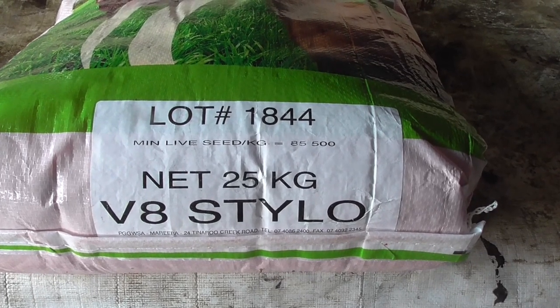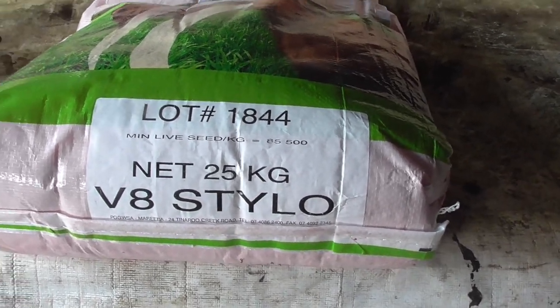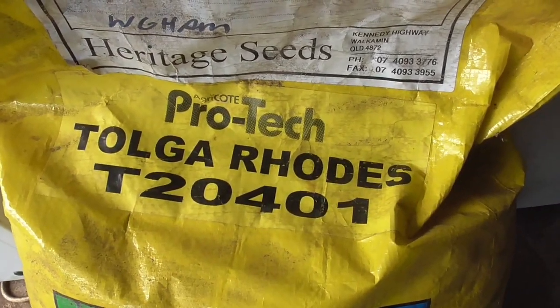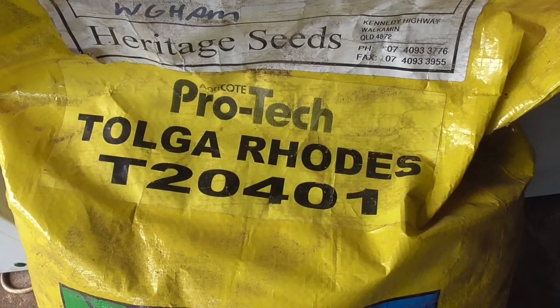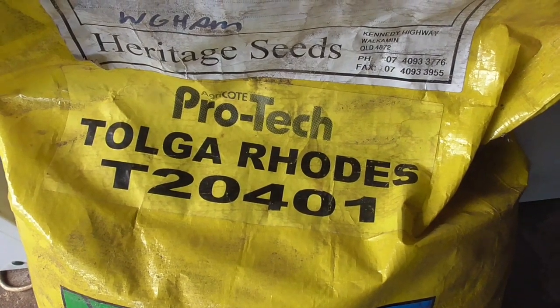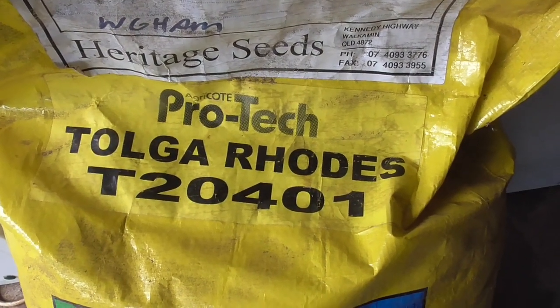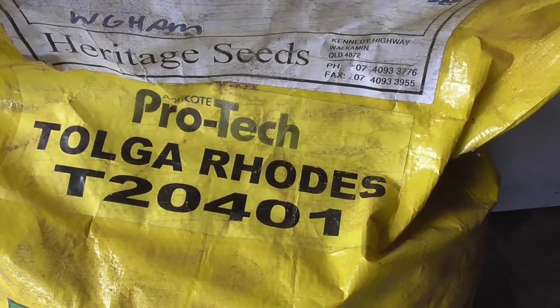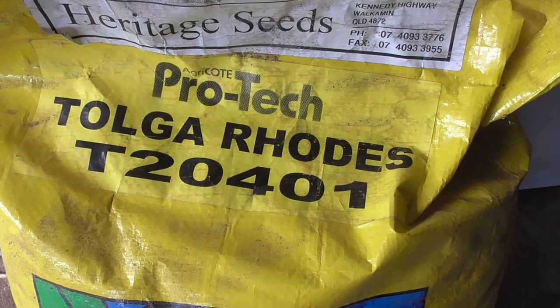We haven't had that before so we're going to give it a try. The other thing we're going to do is cover the hay paddocks with Tolga Rhodes grass — overseed it with that. We've used this before; that's what's in there now mostly, other than a few other sorts of grasses that have crept in.